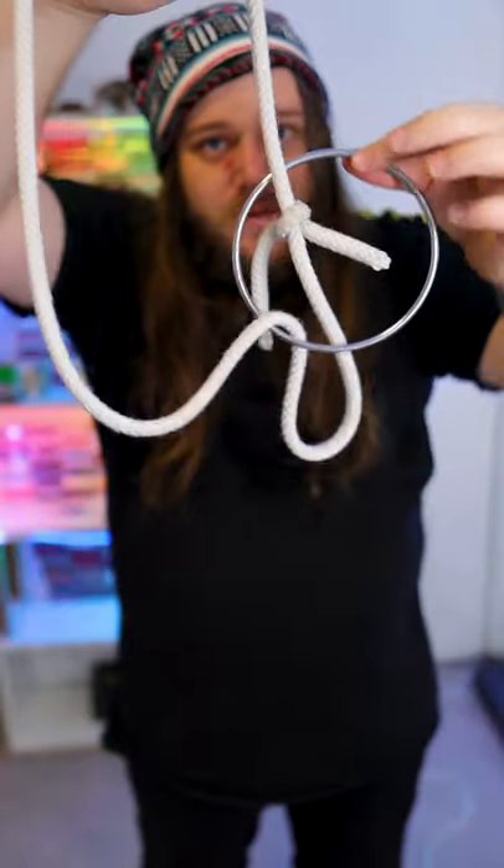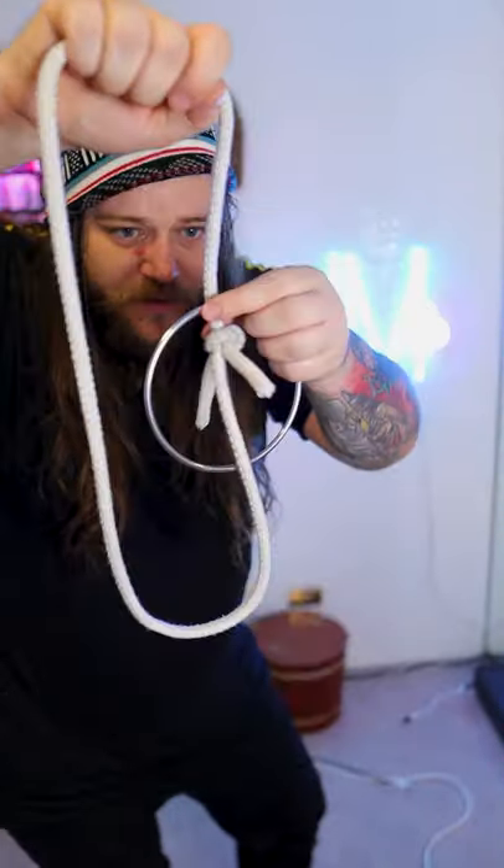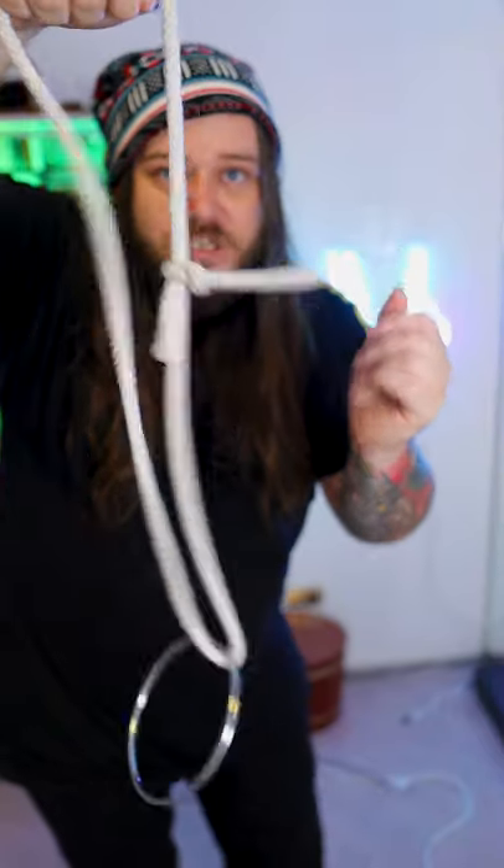I recommend just turning the ring around the knot and then it goes straight through as if by magic. You can do it in reverse where you hang it on the knot, and then with a little snap it'll actually connect back on the rope again. Once you untie it, that'll make things infinitesimally easier to get the ring on and off.